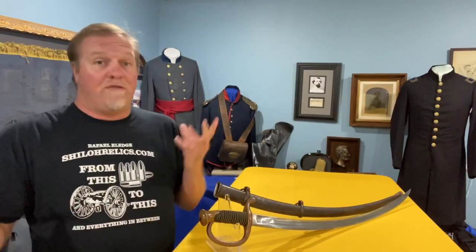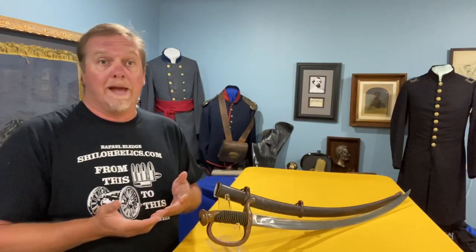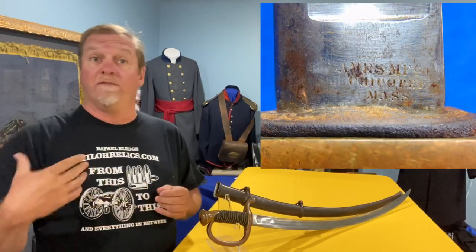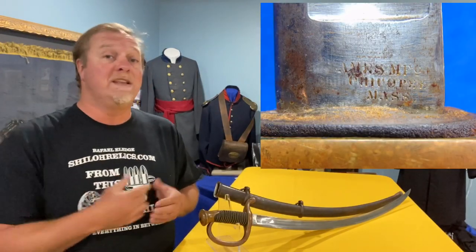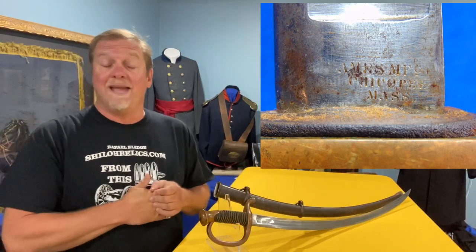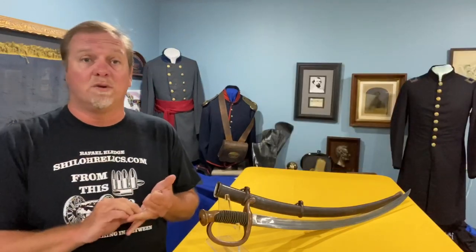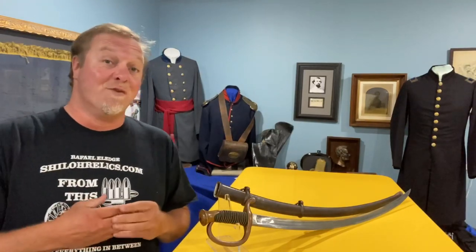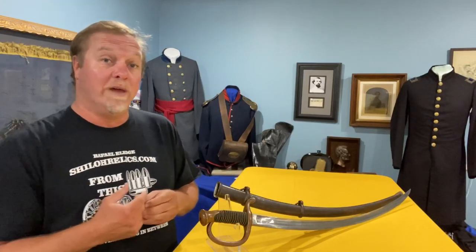They were made by the most famous of all Civil War makers for edged weapons — we talk about them all the time because they were very important: the Ames Manufacturing Company in Chicopee, Massachusetts. They made artillery swords, cavalry swords, and officer swords. They made swords for just about anybody. If you had a uniform, Ames made a sword that could go with you.